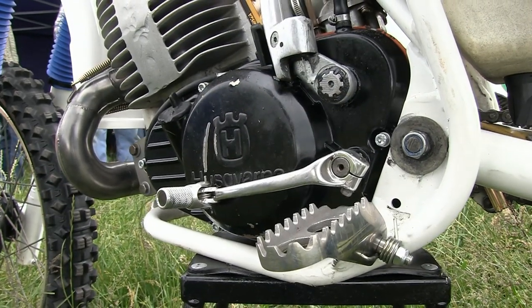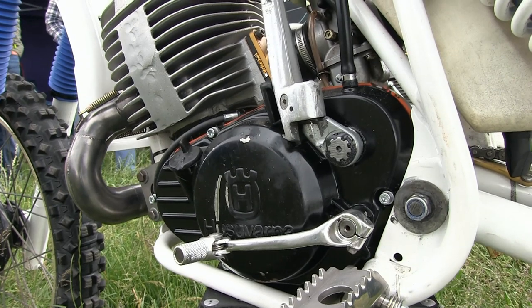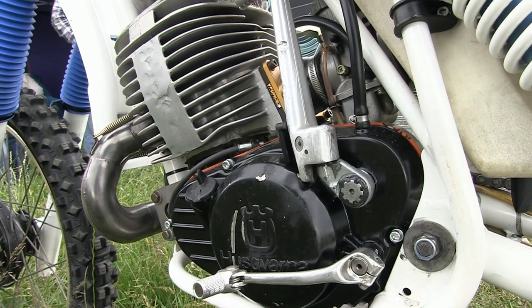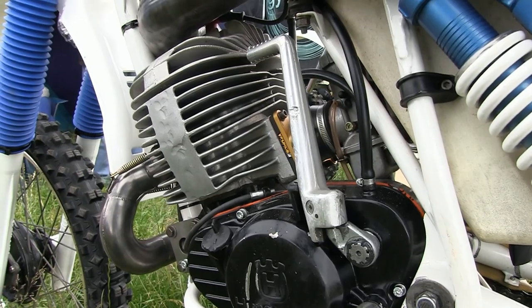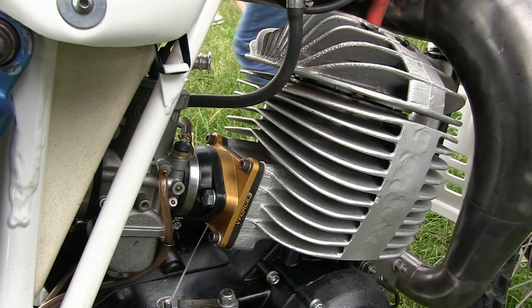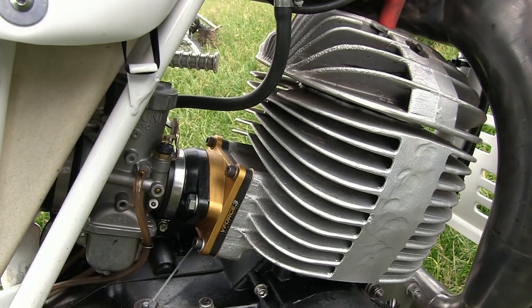The motor is of course a single cylinder 500cc two-stroke with a reed valve induction system. The gearbox, as I remember, was a four-speeder connected through a wet multi-plate clutch which was gear-connected to the crank. Correct me if I'm wrong, but the motor had a bore of 86mm and a stroke of 84mm.